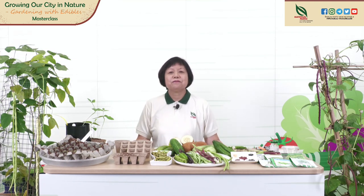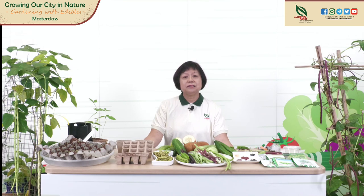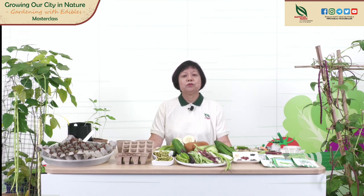Good morning, everyone. A very Merry Christmas to our friends who are celebrating Christmas. Thank you for joining me this morning to learn more about beans, growing beans and cucumbers. I'm Lillian Kuo, and some of you will know that I work in the Pasir Panjang Nursery, where we grow many types of plants for planting in our parks and gardens, nature reserve, streetscape, and many more. My team is also involved in the preparation of seeds of edible plants, which we gave to the public a few months ago. Amongst these seeds, we have included long beans and cucumber, which I will talk about today.